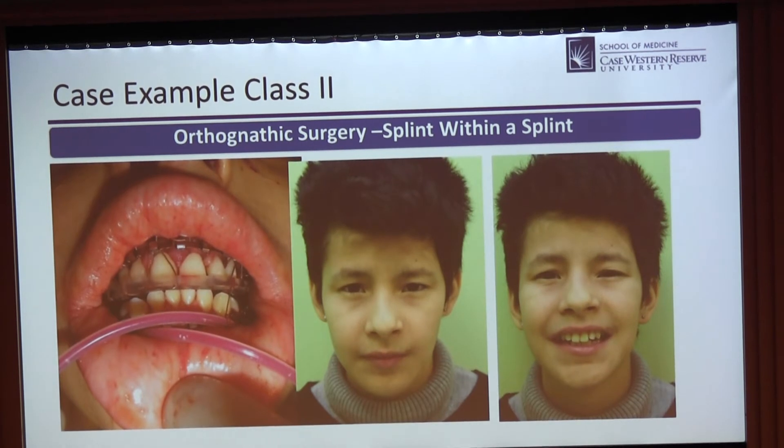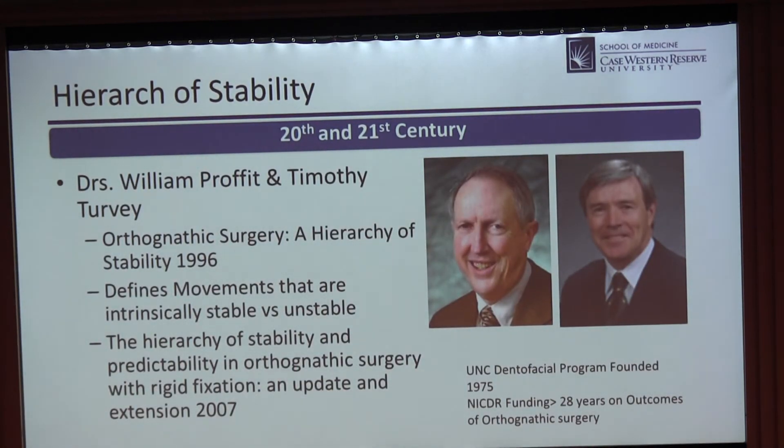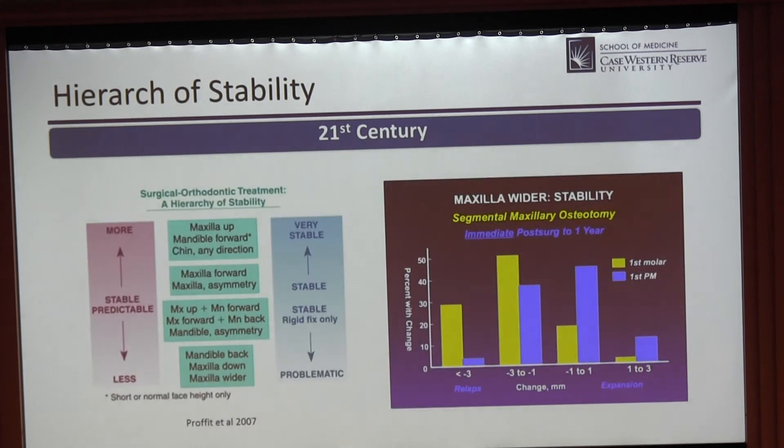No discussion about jaw surgery and stability is complete without William Proffitt and Tim Turvey at the University of North Carolina. They established the hierarchy of surgical stability, readdressed in the age of rigid fixation. I would argue we need to readdress it again now in the age of patient-specific implants and multi-planar screw placement, just as an orthopedist does. The problem with segmental maxillary osteotomy is that it is inherently unstable — the majority of patients will have between two and four millimeters of relapse. You have to plan and sometimes overcorrect. When combining multiple inherently unstable moves, the more complex the construct, the greater the risk of relapse.